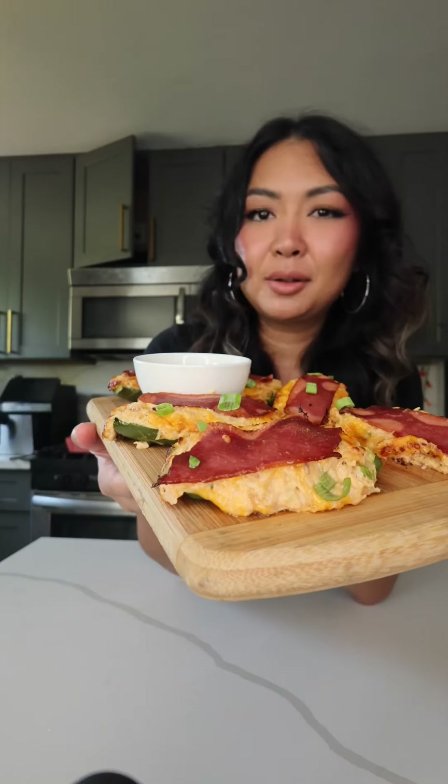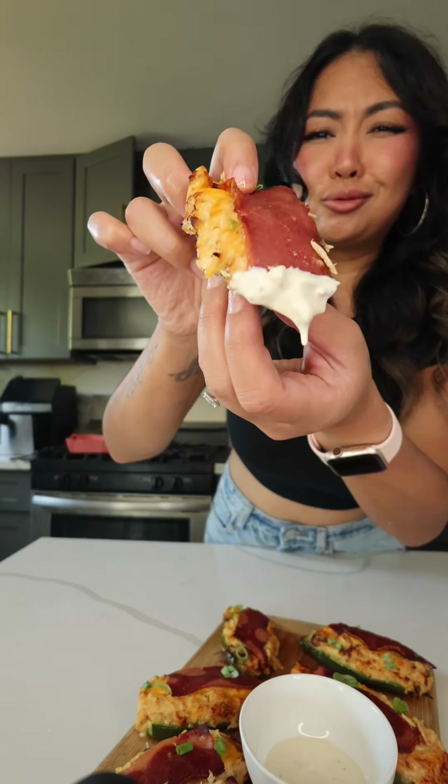I may have overstuffed them a little, but are you even gonna be that mad? Some ranch right here — leftover chicken and canned chicken made this for you.